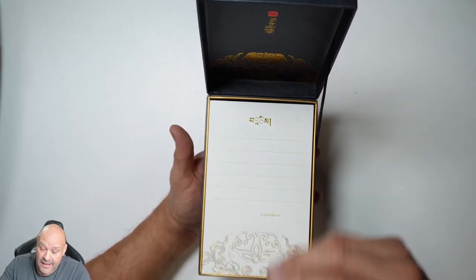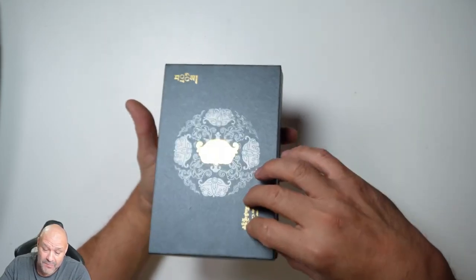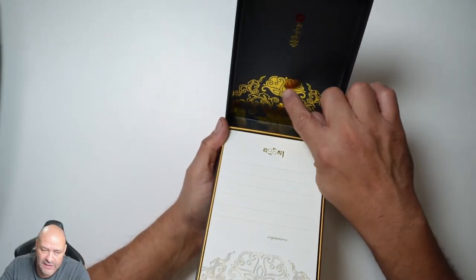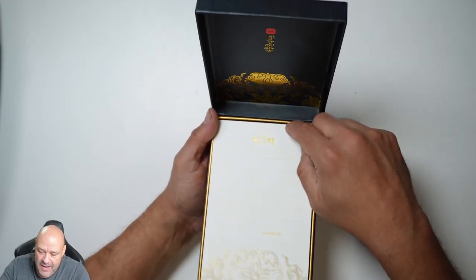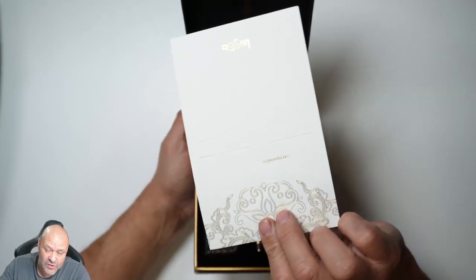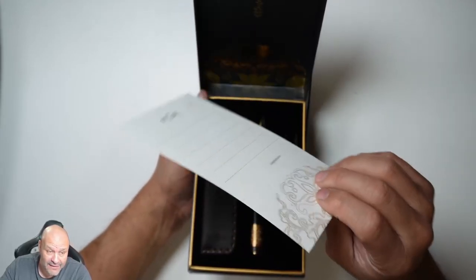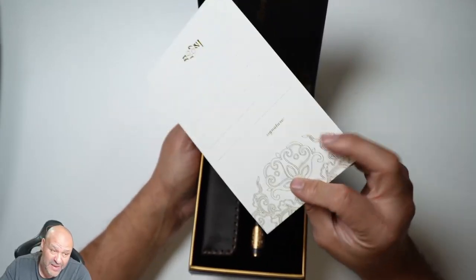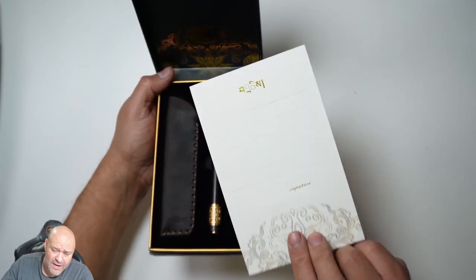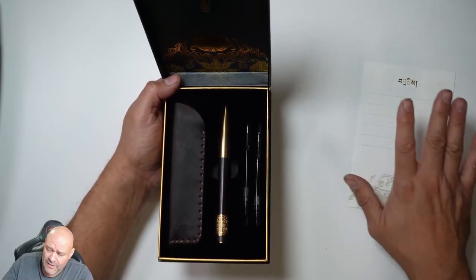For the holidays, when you open it up, look at the presentation of the box — well made, beautiful gold leafing inside. The box itself comes with a little thank you card along with signatures. It's like a gift card you give to somebody and write with the actual pen — thank you, happy birthday, or pretty much anything you want on this note.